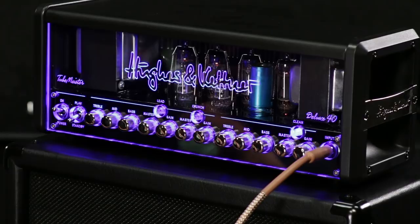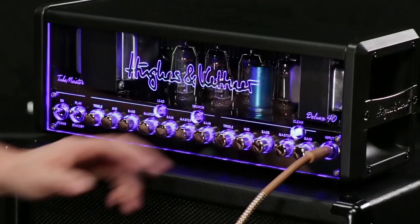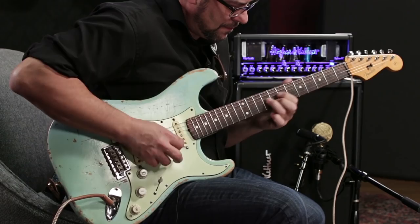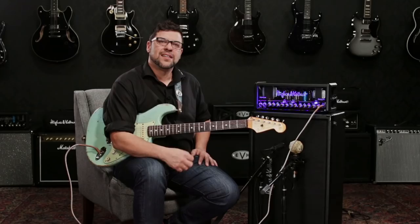The Tube Meister Deluxe 40's clean channel has its own dedicated 3 band EQ. Let's listen to how it sounds flat. Now let's turn the gain up a little bit and see how it breaks up. As you can hear, when we turn the gain up on the clean channel, we get that nice broken up classic blues sound.